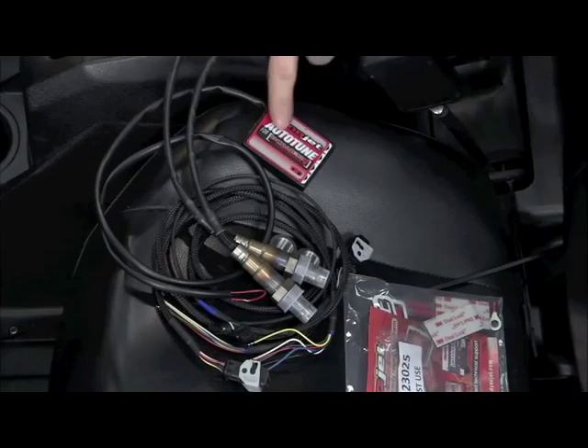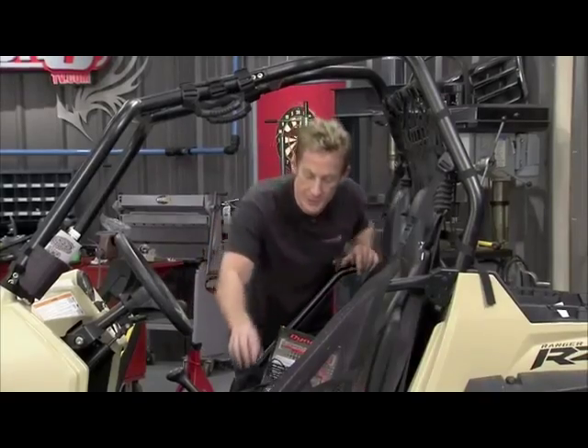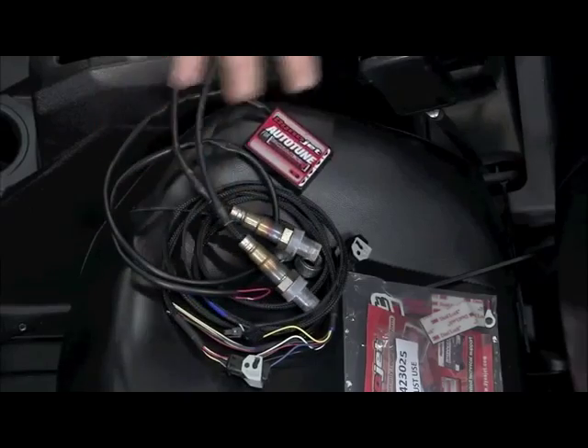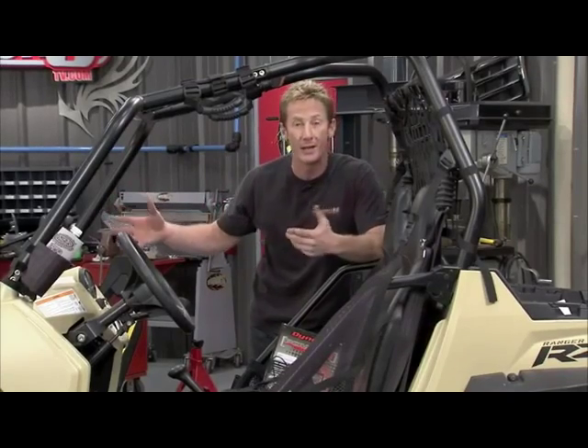By adding the optional Dynojet Auto-Tune, it gives us a bunch of capabilities to actually shift on the fly in terms of air/fuel ratio. We'll install wideband O2 sensors on both sides of the engine in each cylinder. These go into the exhaust, and as you're driving you're actually reading the air/fuel mixture as you go down the road and the trails.